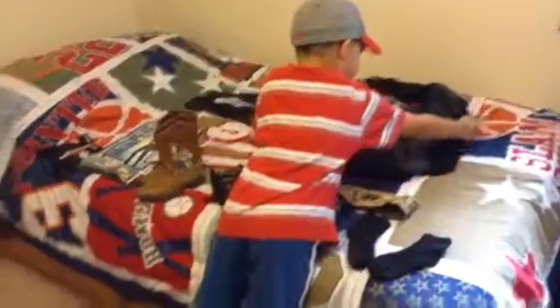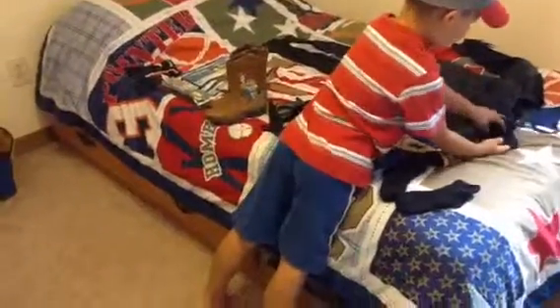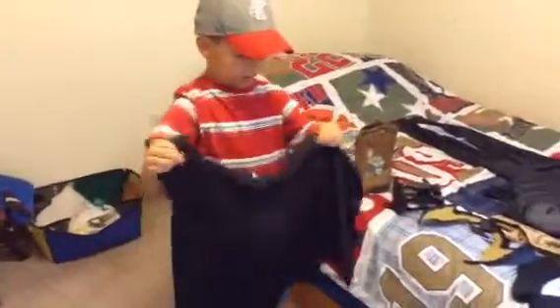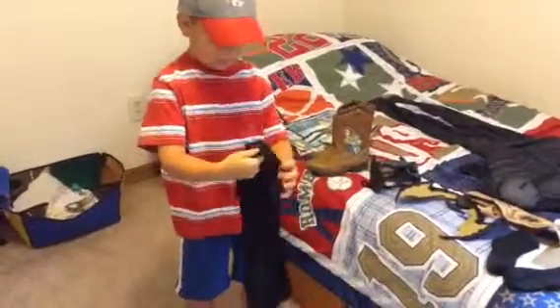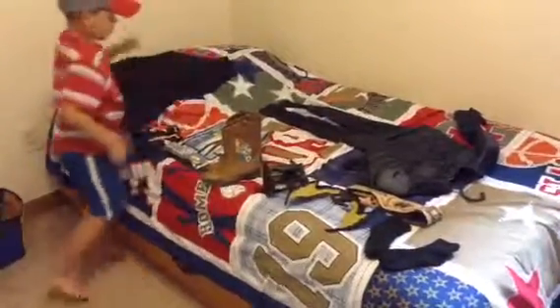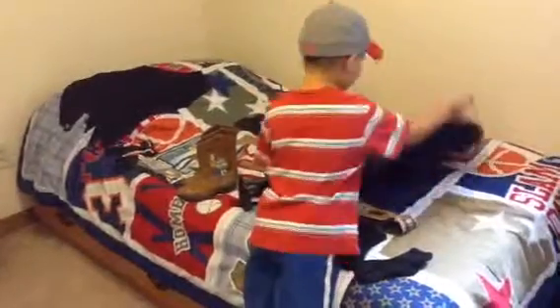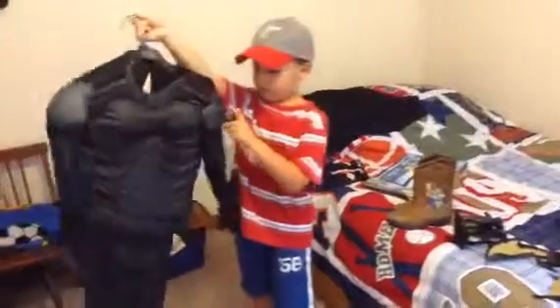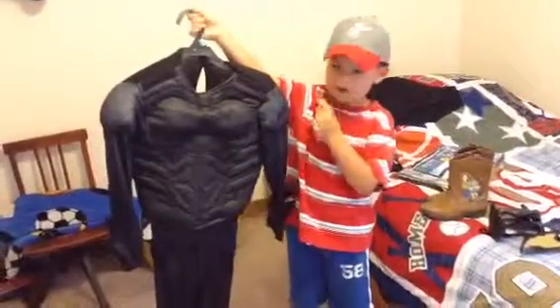Next we have the costume. Let me take this off. Second, we have the cape — here is the cape. And here is the costume. This thing right here, the kryptonite, goes on here with that little button. So that's the costume. Hold it up — there it is.